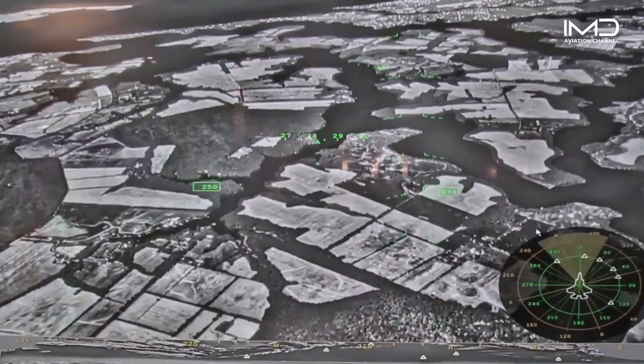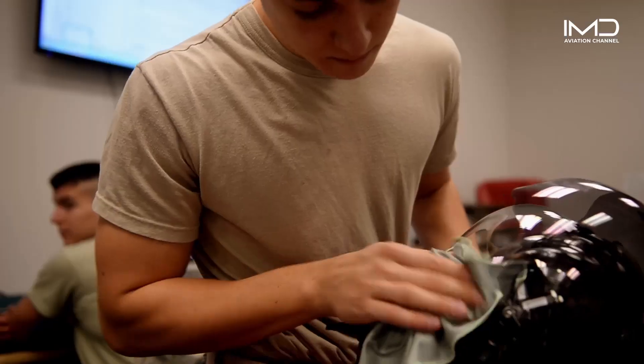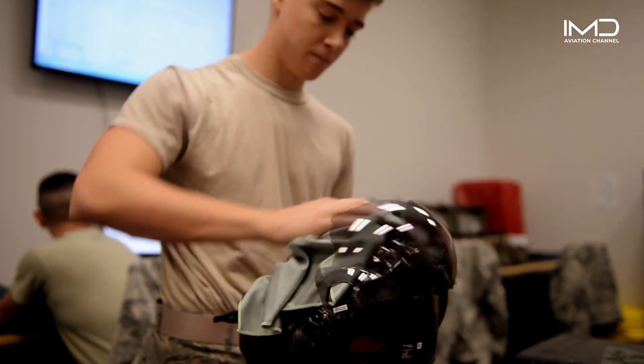So when a pilot looks down, they'll see through the aircraft floor and know what's below. All this tech is packed into a helmet that weighs only five pounds.